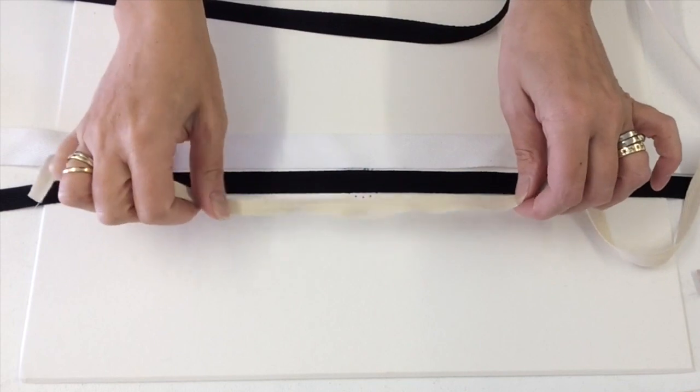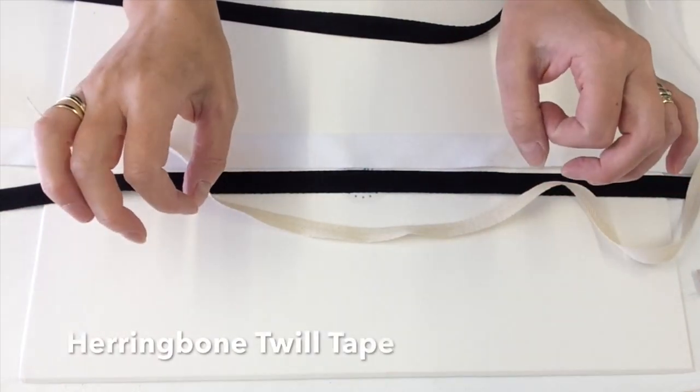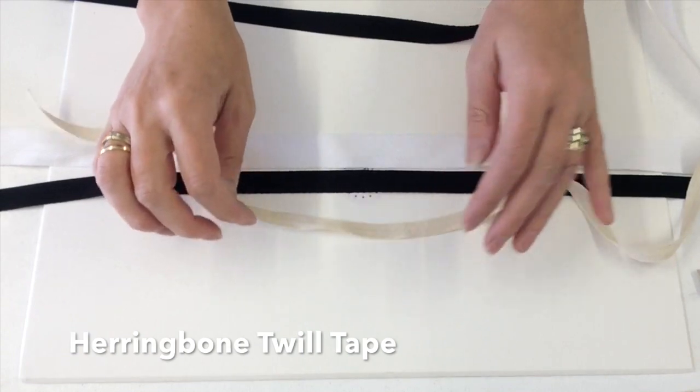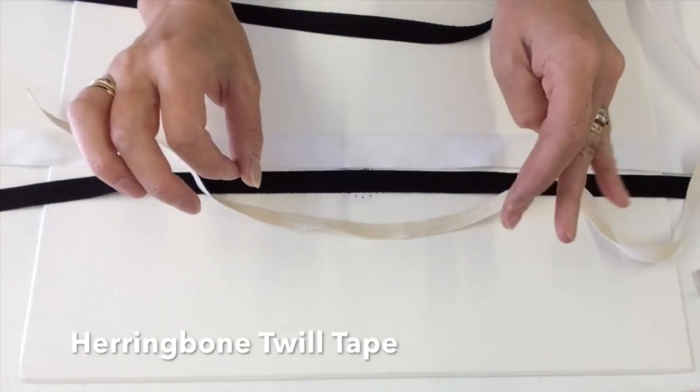Hi everyone. I just want to give you a quick overview of boning tape that we have in stock at Socovy. It has to be quick because otherwise it takes forever to load up to YouTube.